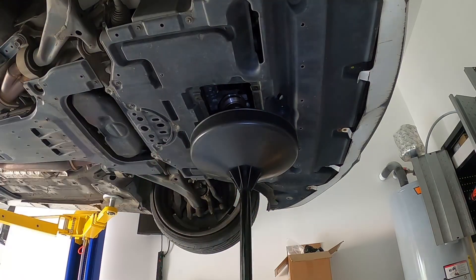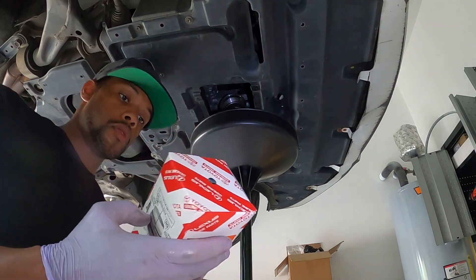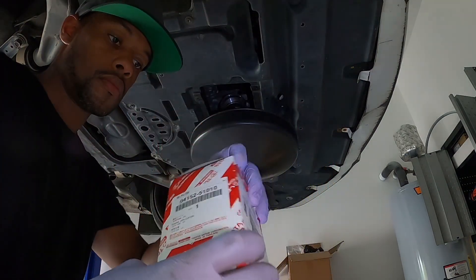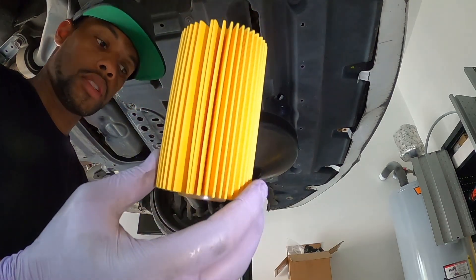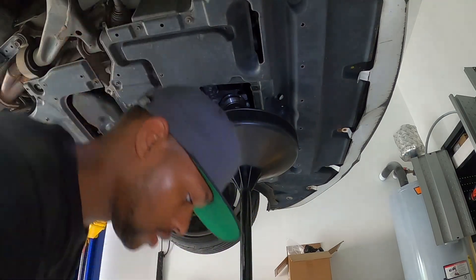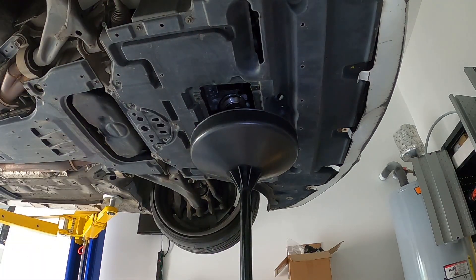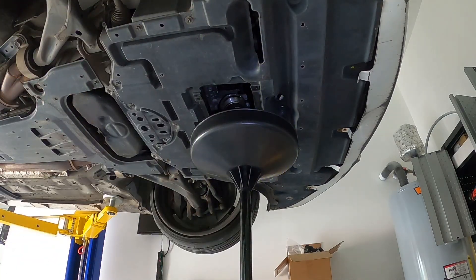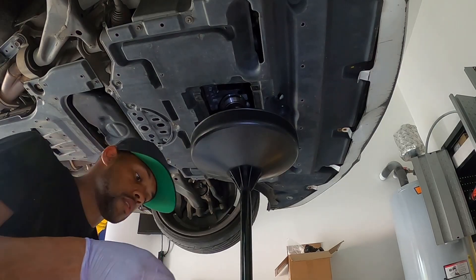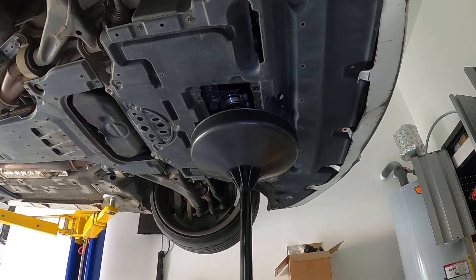All right, so here is our new filter. Inside the filter box you get your filter and a new gasket. What you've got to do with this new gasket is get a little fresh oil on it — dip it in the oil, get a little oil on there, and just run it around. Now it's ready for install. Install it back in place — good to go.